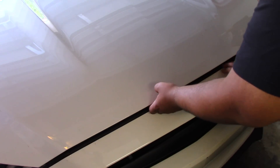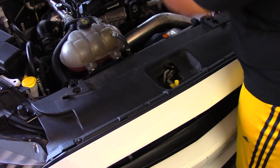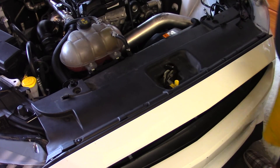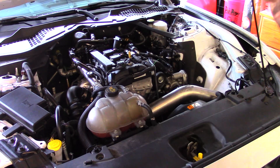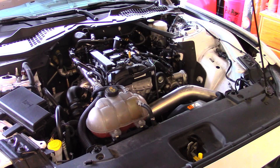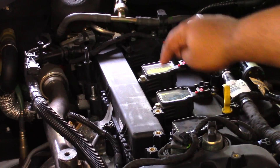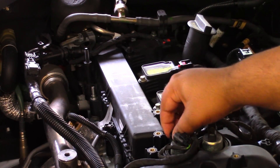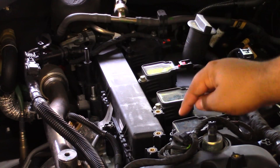The first thing we want to do is, of course, pop the hood, and we're going to take about five minutes to just look at this. So in case you guys didn't know, these are your coil packs, and those are what we're going to basically take off. The spark plugs are going to be inside there.